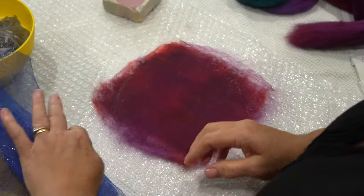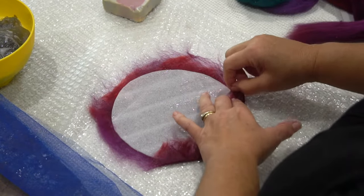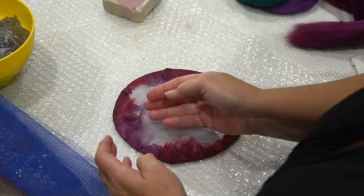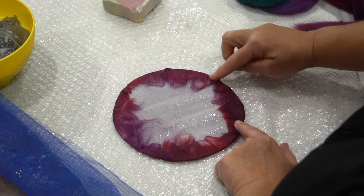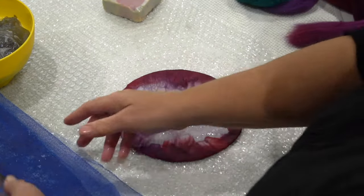Blotting makes it easier to remove the net and prevents puddles on the floor. Turn it over and pull those woolly edges around the template so the whole template is enclosed in wool. Give any pleats a little rub so they become a gentle gather instead.